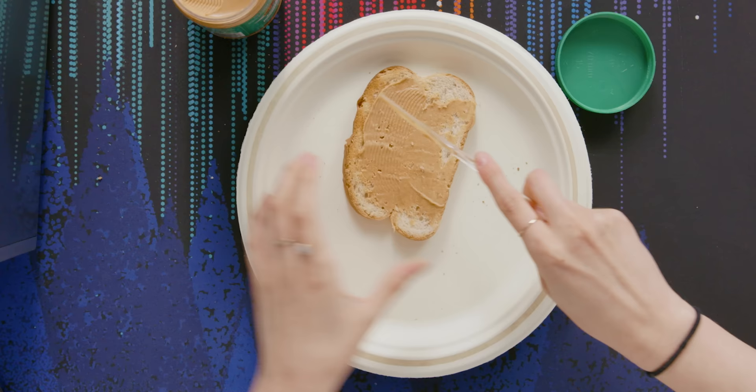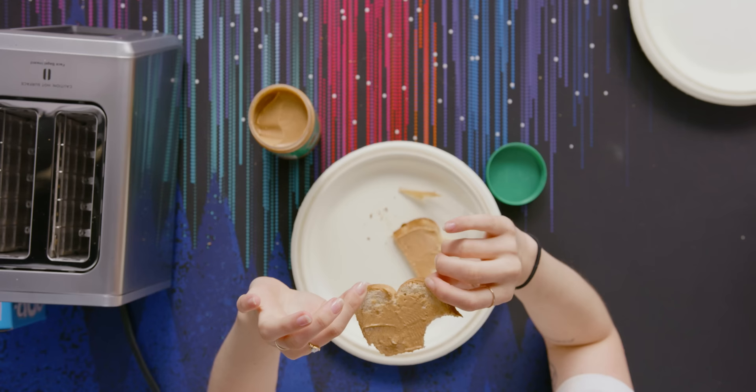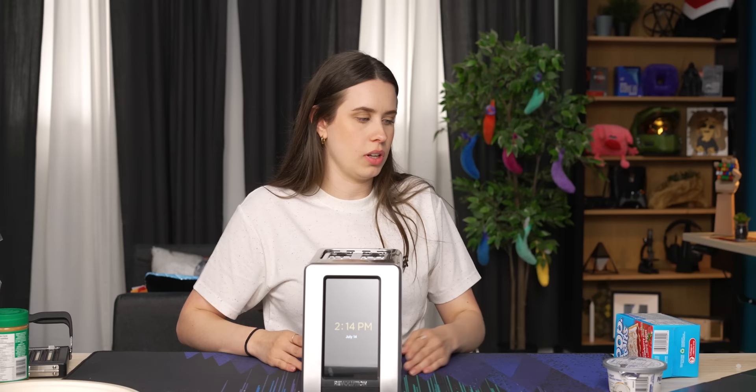Let's get a nice cut down the middle. You know what, that is exactly how I like my toast, except for the half and half part — that's kind of meh.